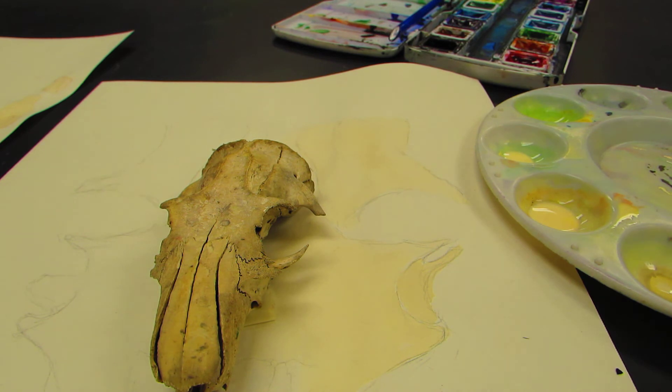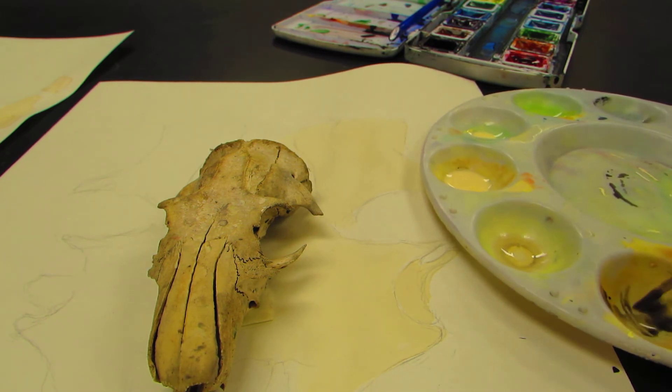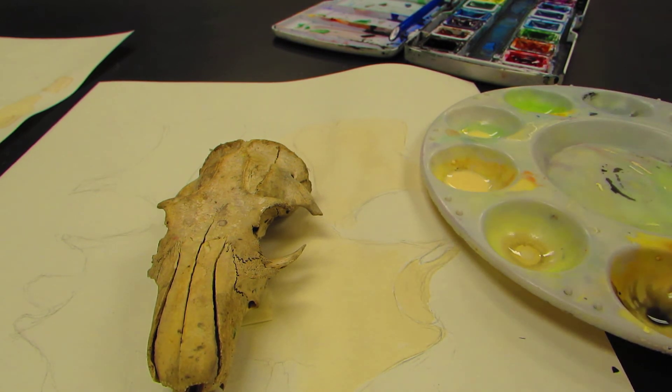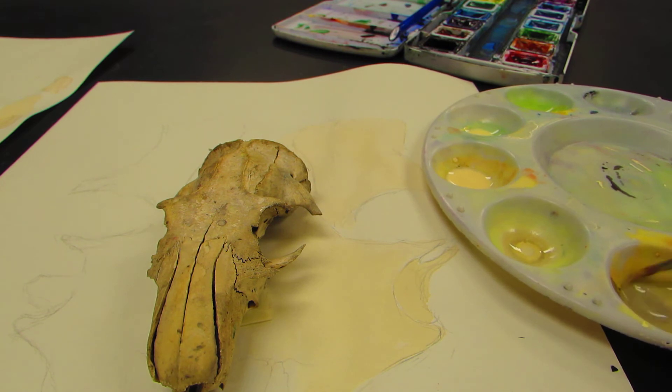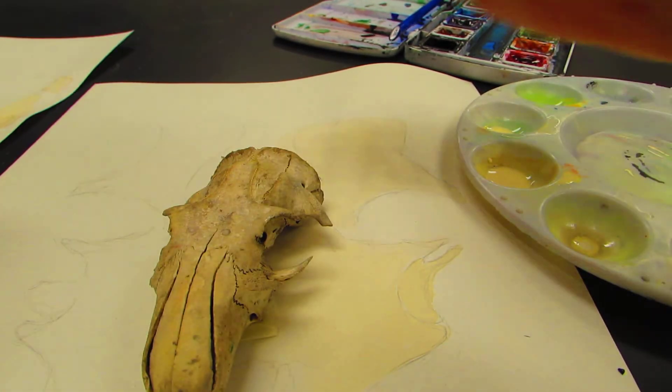I'm going to add just a tiny bit of black. You can see over here — if I put that black around my project it's going to be way too dark. Do not outline your project in black — I'm going to repeat that. For any painting you're doing, do not outline your project in black. That's flowers, that's bones, that's whatever you're doing.